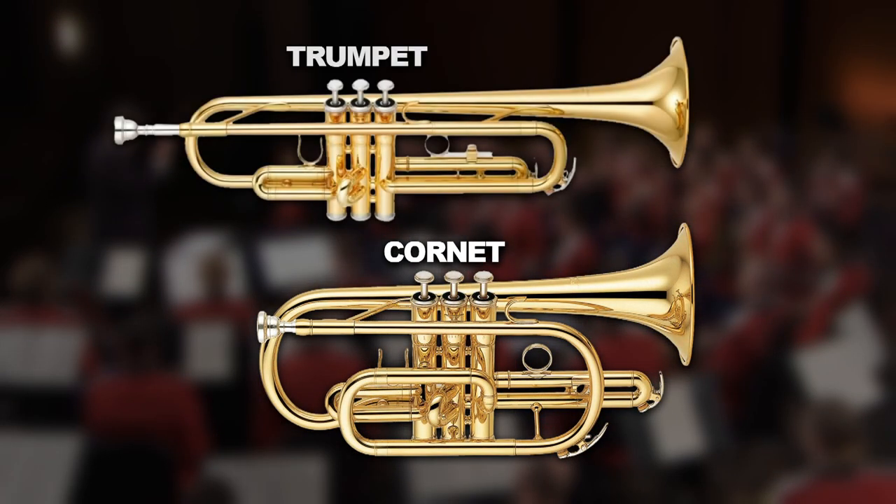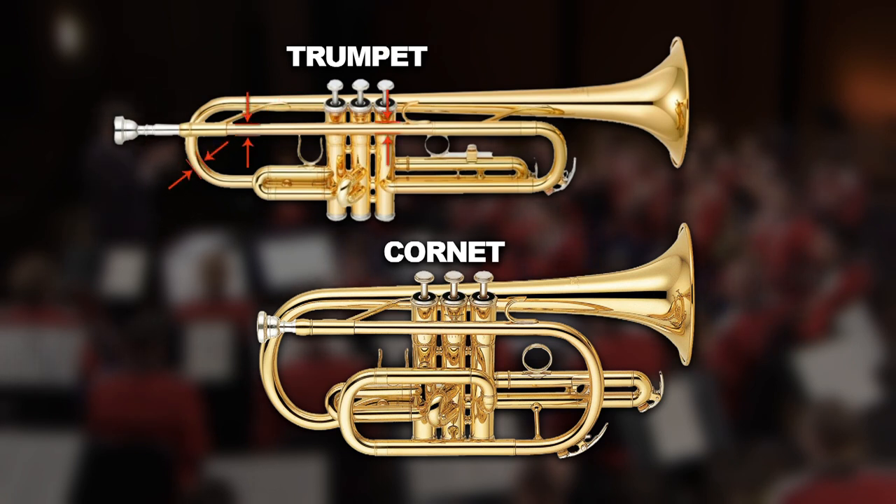A cornet is similar to a trumpet but it's slightly different in design. A trumpet is cylindrical throughout the piping and it flares at the bell. A cornet is conical in design versus cylindrical — it gets gradually larger and larger as it goes through the instrument. That gives it a little more mellow sound, and it blends better with the woodwinds.